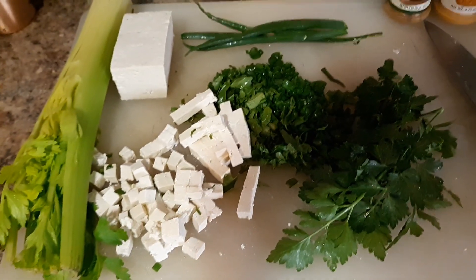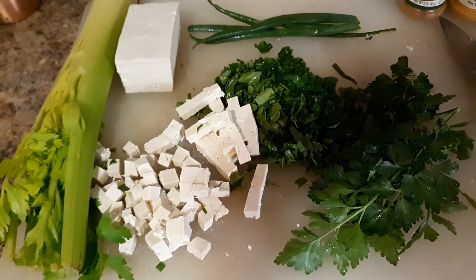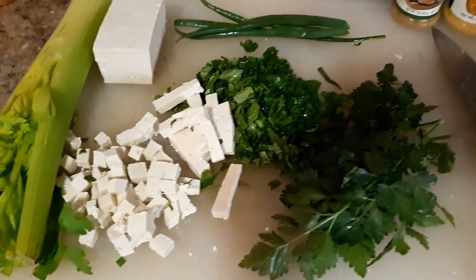Hello everyone! I thought I'd make some heart-healthy egg salad without the egg.